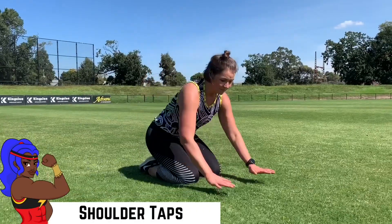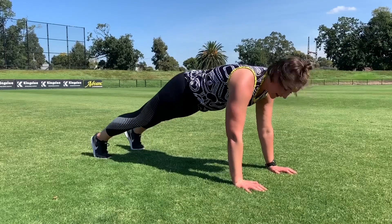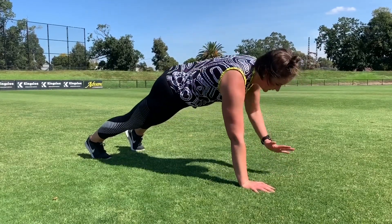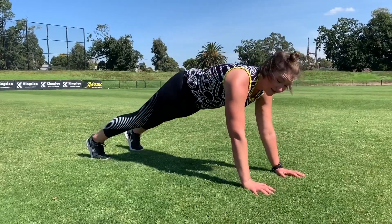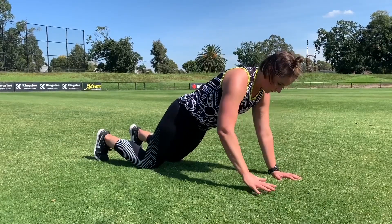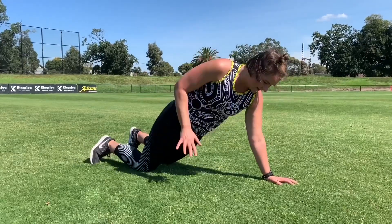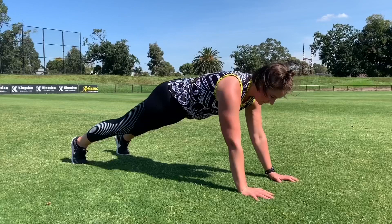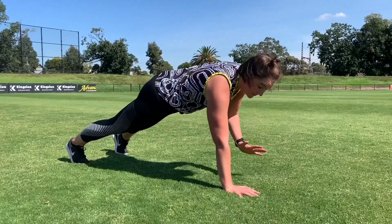With our shoulder taps we're starting in that plank position, nice and high. Get a good base on your feet and we're tapping our shoulders. You can do this on a wall, or on a table, or you can do them on your knees. Nice, smooth, controlled — trying to limit that swing of the hips. Nice, smooth, controlled, trying to keep those hands stacked under your shoulders.